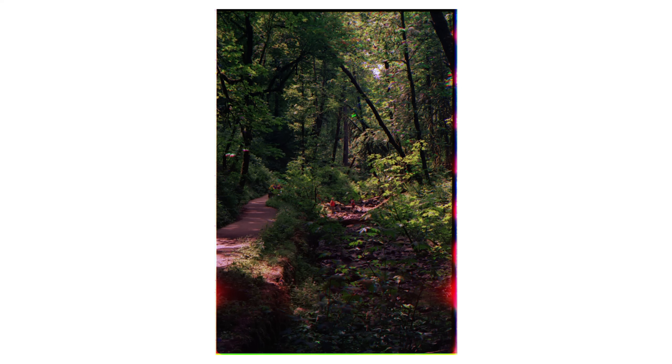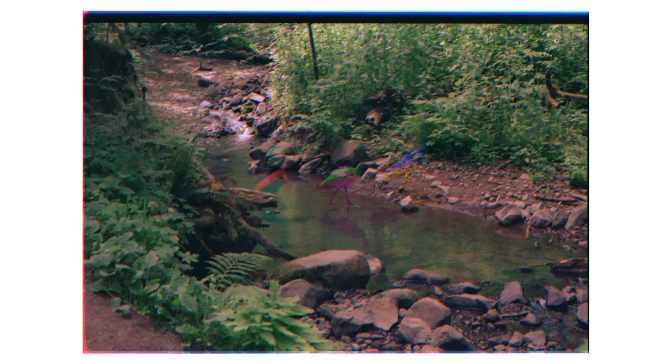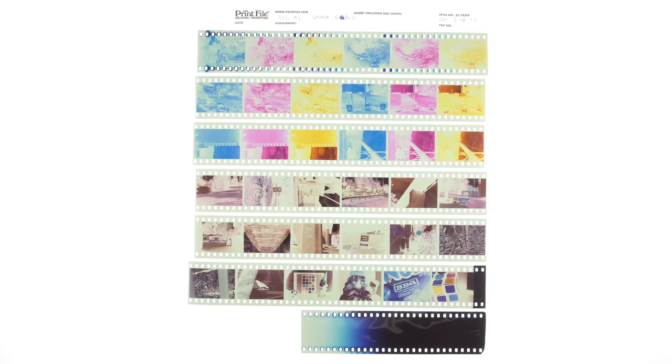Next, looking at the trichromes, they came out looking alright. On a side note, the scanner's auto setting did not like to scan these trichromes and I'd get results that look like this, but some of the ones with the red filter did come out looking pretty cool, I guess.